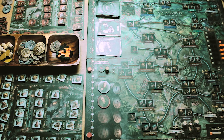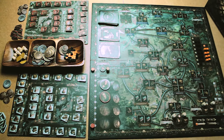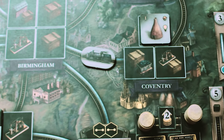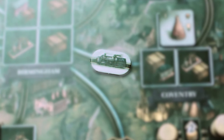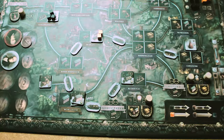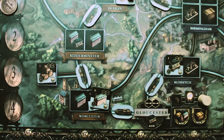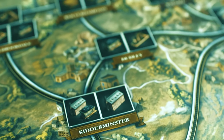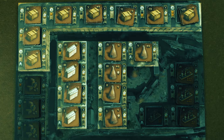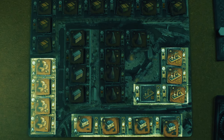Game structure. Brass Birmingham is divided into two phases. The first half is set in the canal era, where goods are transported by boats across canals. The second phase is set in the rail era, where goods are shipped to markets by railroads. The end of each era is triggered when the draw pile as well as all hand cards are used up. Then the victory points are counted, all canal connections and also all level 1 industries are eliminated.